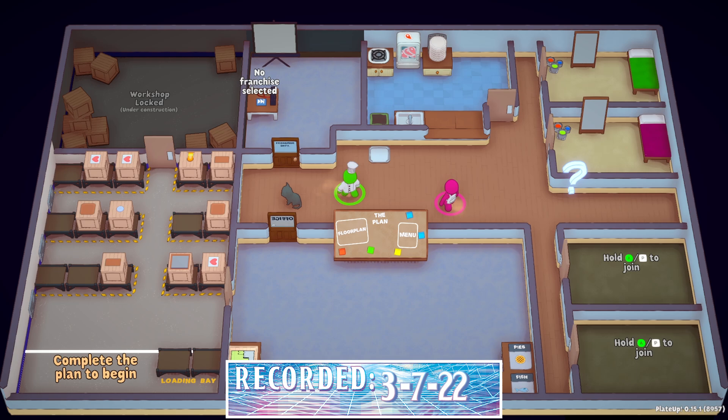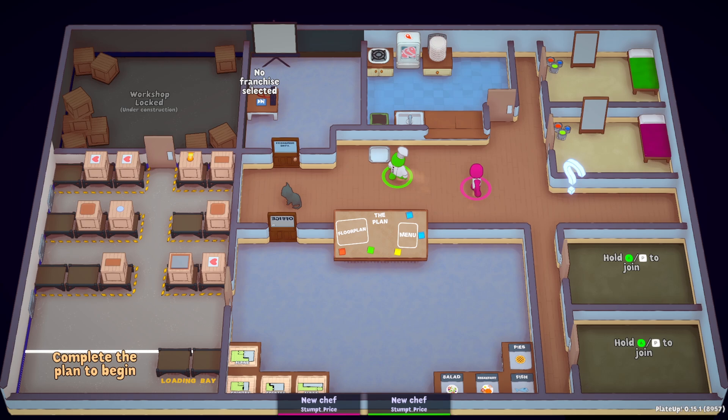Pryce here, and I am once again joined by Emma, and we are playing some Played Up. How's it going, Emma? Hey, I'm good. I'm a little bit dizzy, but I'm good. Yeah, we're going in circles here. Last time we played, we were incredible. We were so good. We had no struggles whatsoever, no panicking, no issues. And y'all were not frustrated with us in the comments.